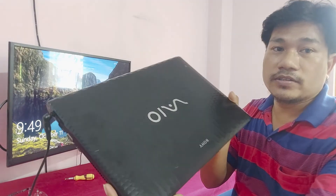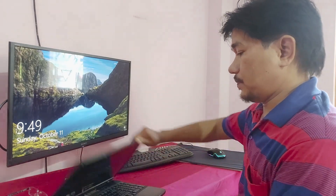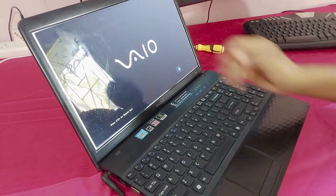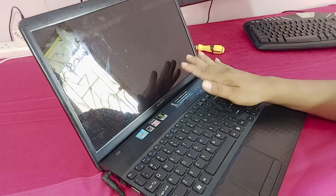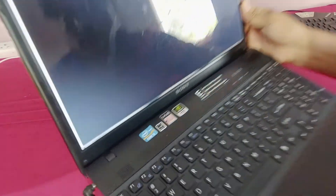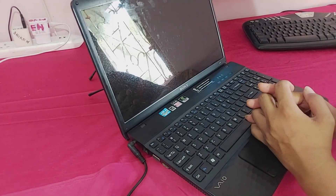Hi guys, this is Diran, welcome back to my channel Di Tech Creator, a complete PC hardware and software solution center at Agora Talatifra. Today you can see in my hand this is a Sony VAIO laptop. This is an i3 second generation. The laptop powers on but is not booting. You can hear the beep sound. In this video I will fix this problem, so watch the full video.